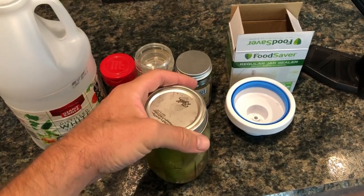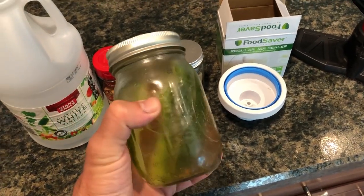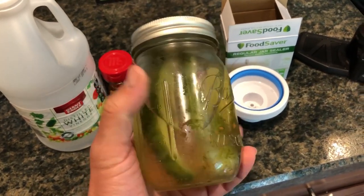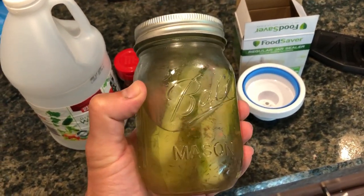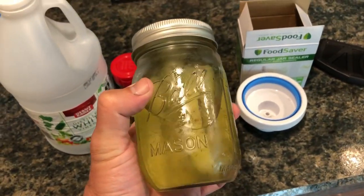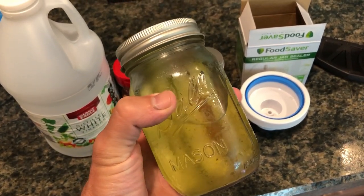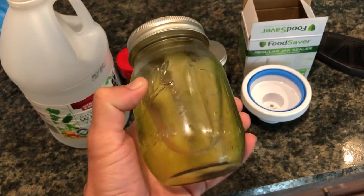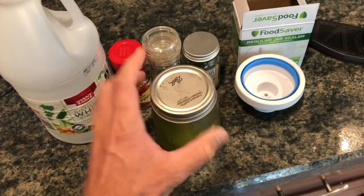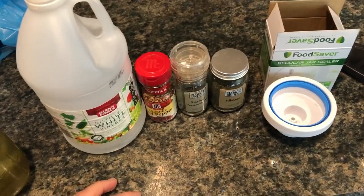A little while later, I decided to make some pickles out of these pickling cucumbers like I mentioned earlier. I'm not going to make this a how-to-make-pickles video necessarily — I'll just go over what I did and the recipe I used so you can copy it if you want, because I find it to be pretty good. Honestly, I couldn't tell if this was made at home or bought in a store. Basically, this is just a 16-ounce mason jar so you can vacuum seal the lid. The recipe I use is very, very simple.